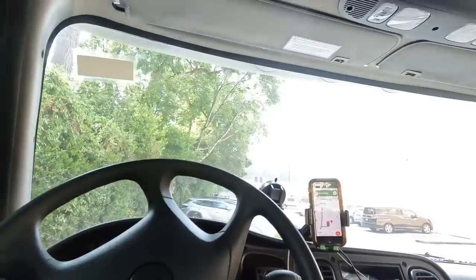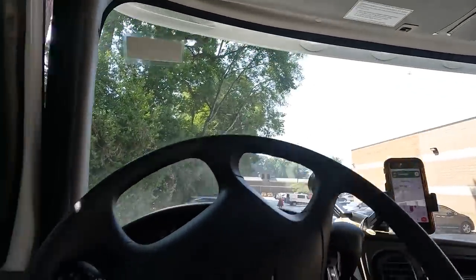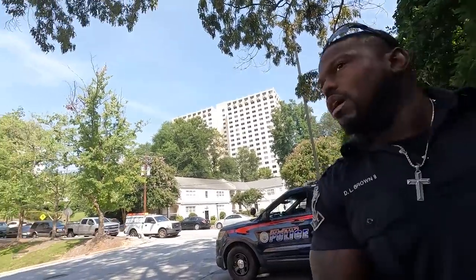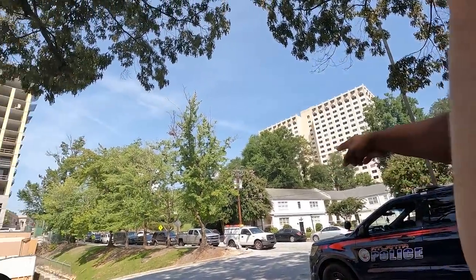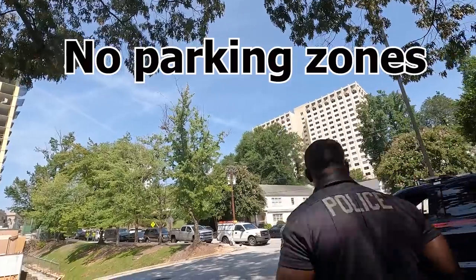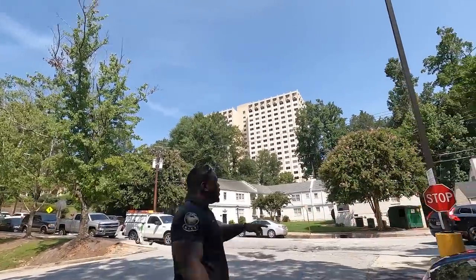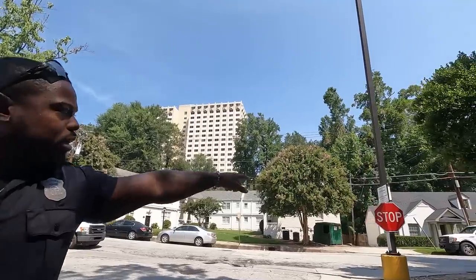We're pulling in public to get some illegally parked cars. We got one more truck here too, I think he went around the other way. We got the Silverado, Ford, and then that white Ford right there.